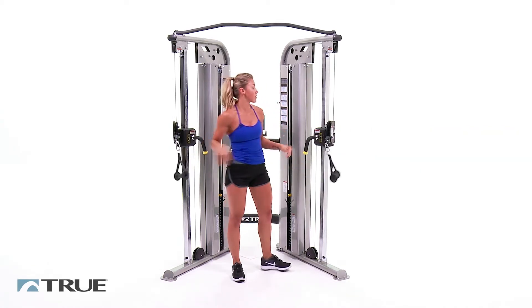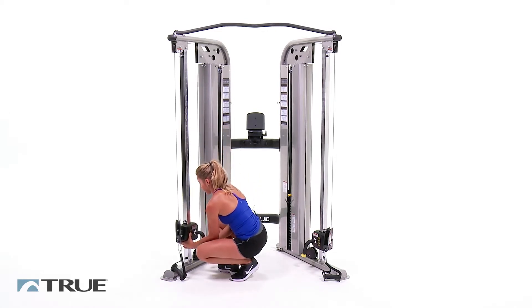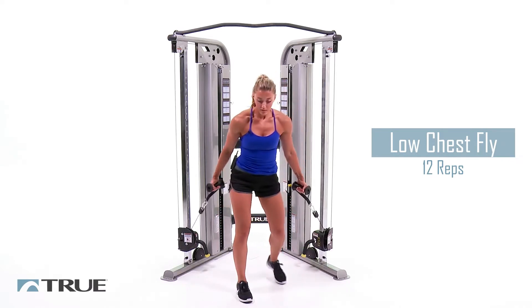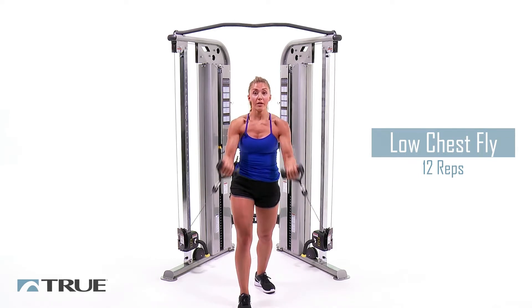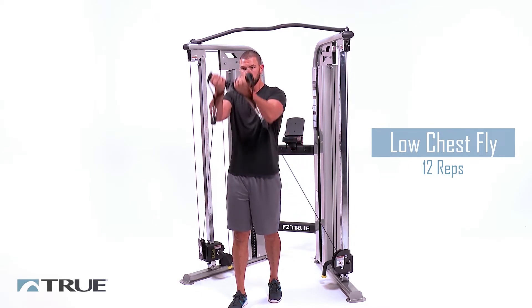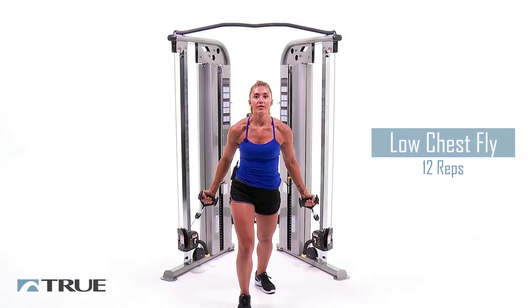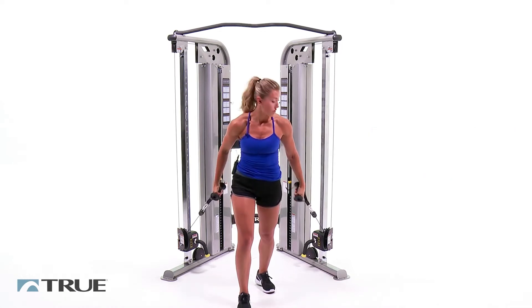Bring them back and we're going to bring those handles all the way down to the bottom. Now we're going to get set up for low flies. Grab both the handles, step forward again slightly, with a little bit of a bend in those elbows. Come up to the middle and right back down to the sides. This one's going to be a little bit tougher. Take your time, stay focused and stay tight. Keep it up, guys. Three more. Last one. And relax.